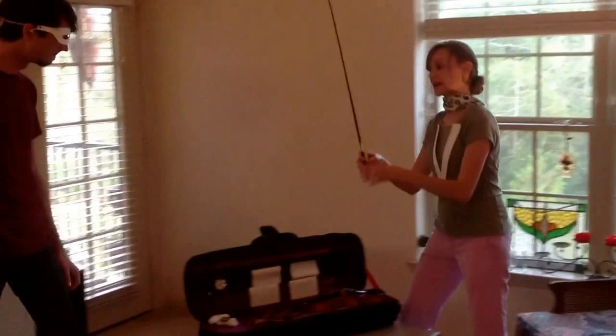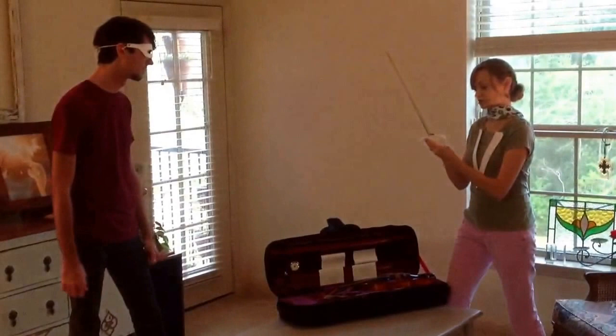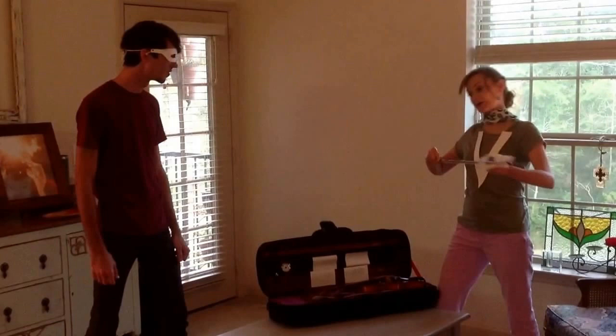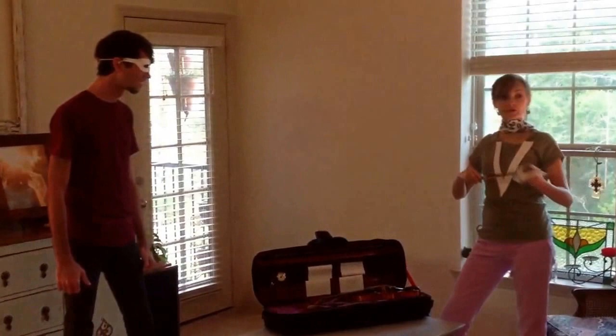So we've tightened our bow. We've taken it out of the case. The next thing we're going to do is rosin our bow. Rosin. It's pretty. You're just going to rub it on the bow, just like this. If you have a brand new bow and a brand new rosin, you're going to have to do some extra rosining, so get those muscles ready. You're going to rosin up your bow every time before you play.